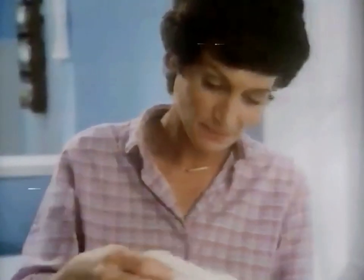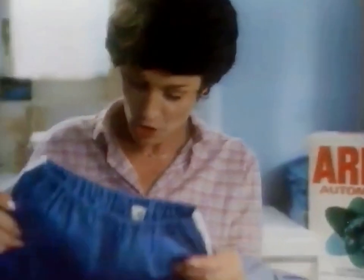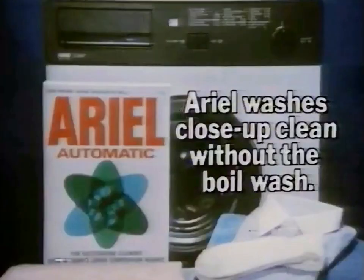It's true. That collar mark's gone and without boiling. And the rest of the wash? Much cleaner. The soles of Katie's nylon socks, the seat of Jimmy's shorts — everything I can't boil is so much cleaner. Ariel washes close up clean without the boil wash.